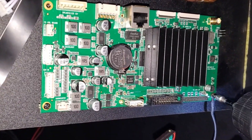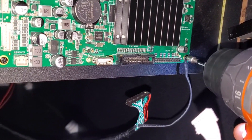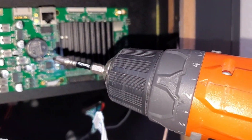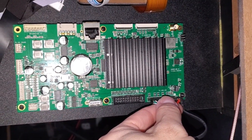When putting everything back together, the most important screw is the ground screw. Make sure that is fastened nice and tight. I have my drill set to three torque so I don't strip out the screws. So let's go ahead and plug everything back in.